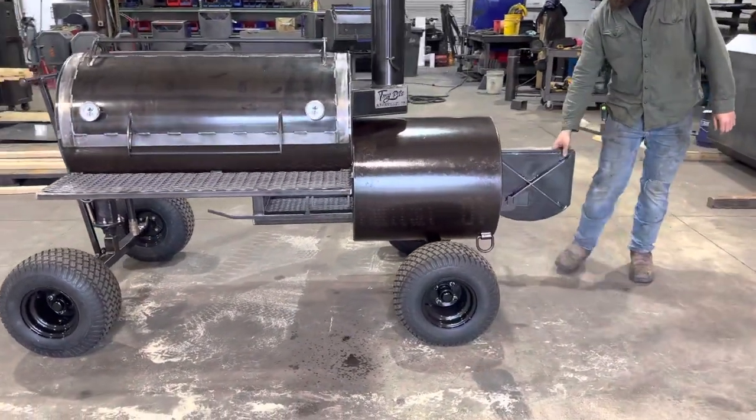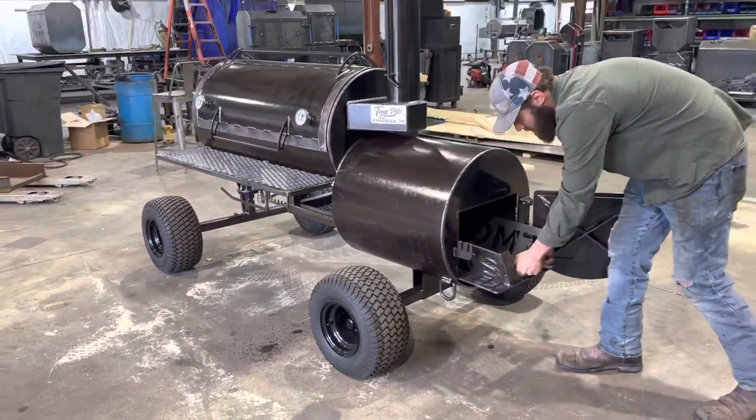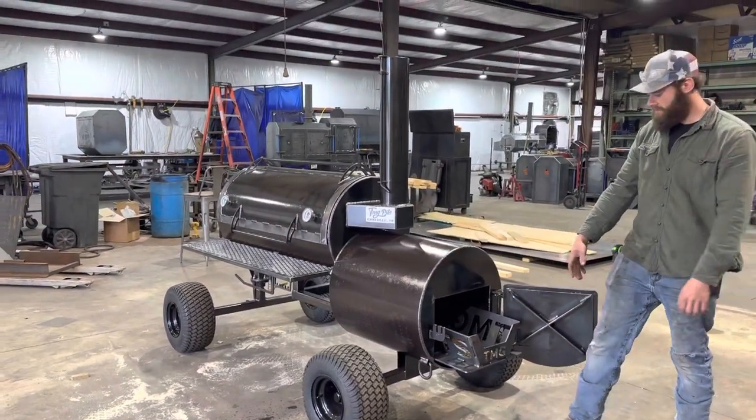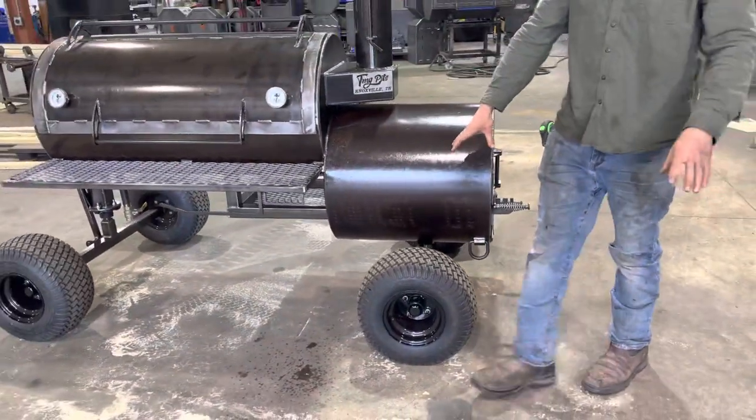Walk around the firebox here. Now on all of our Heritage models, you get a three-eighths inch thick firebox. He's also got his fire management cradle in there as well.